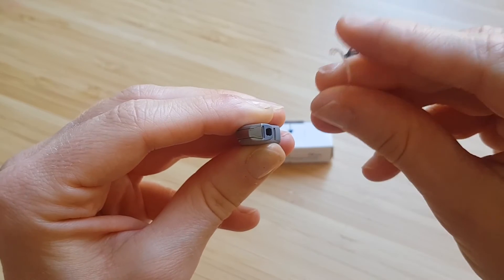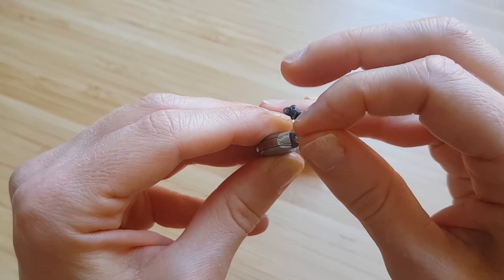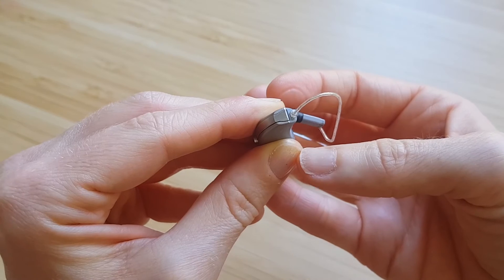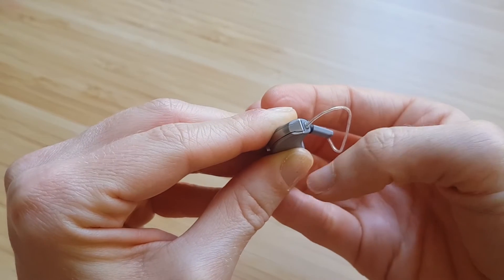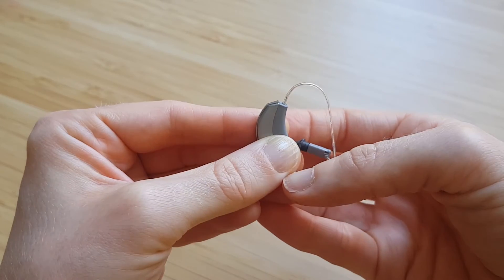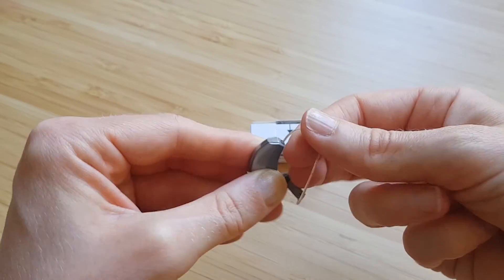Go in quite gently so you don't bend one of the wires, and just slowly push it in. It's not quite in yet, so then just use your fingernail to give it that last little click. It should be nice and flush like that when it's in properly.